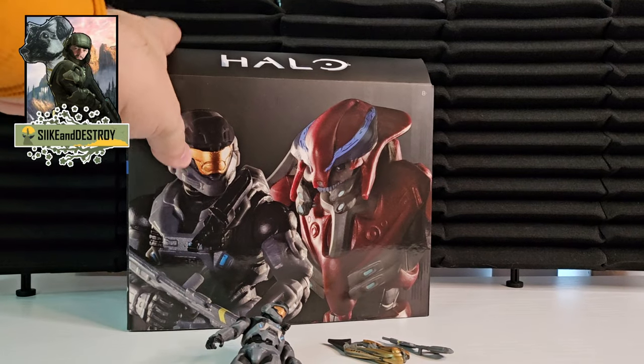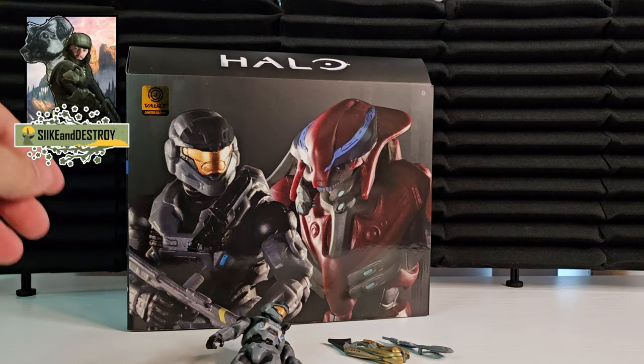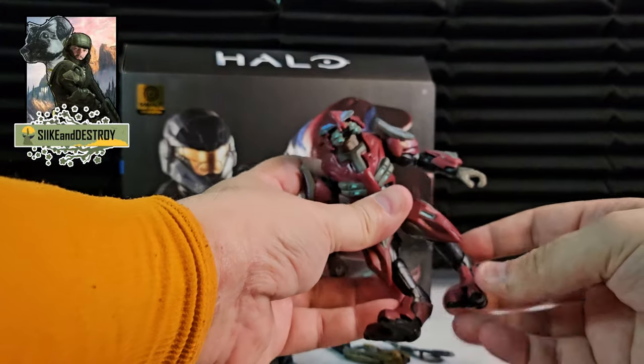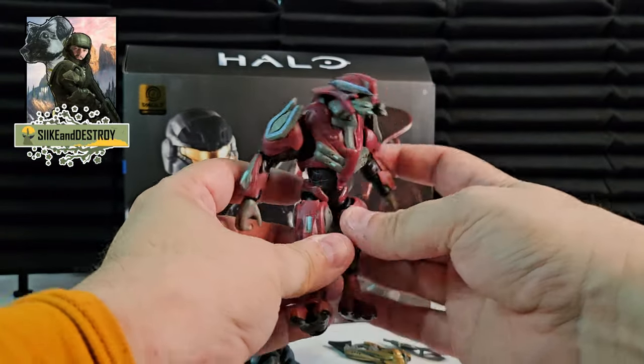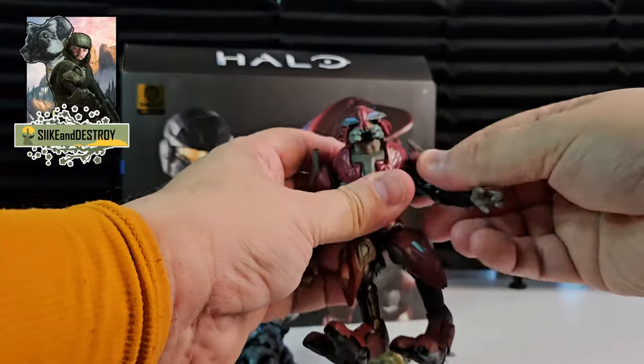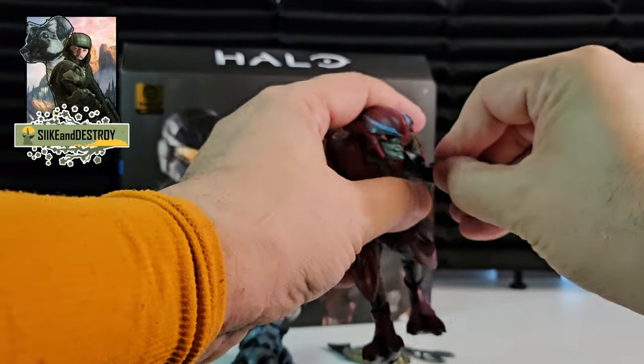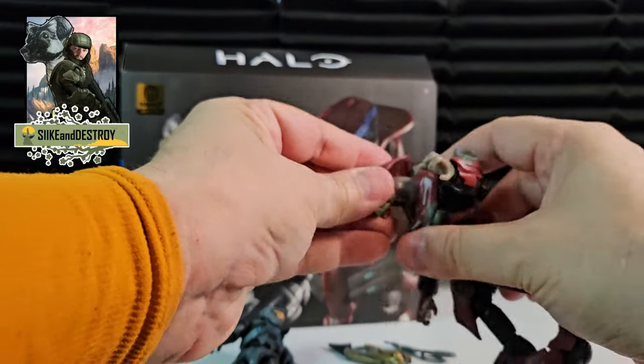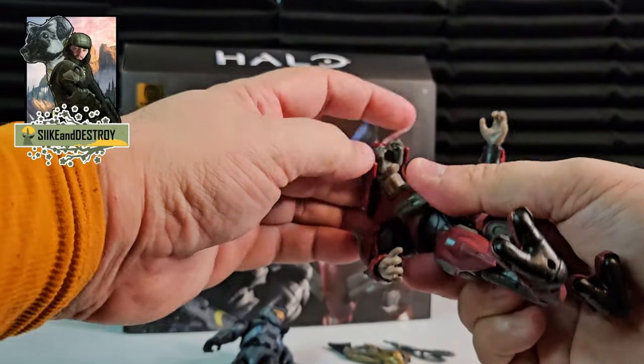I did want to preserve the box the best I could because it is a very nice looking box. We got the figures here, which are very detailed — they look amazing. Great articulation always in the shoulders and the elbows. The wrists will turn and pivot. You got a neck joint and head joint to move around. Really cool.